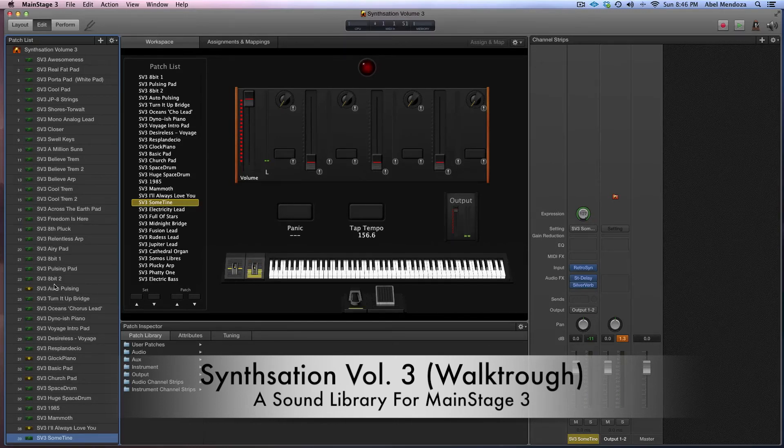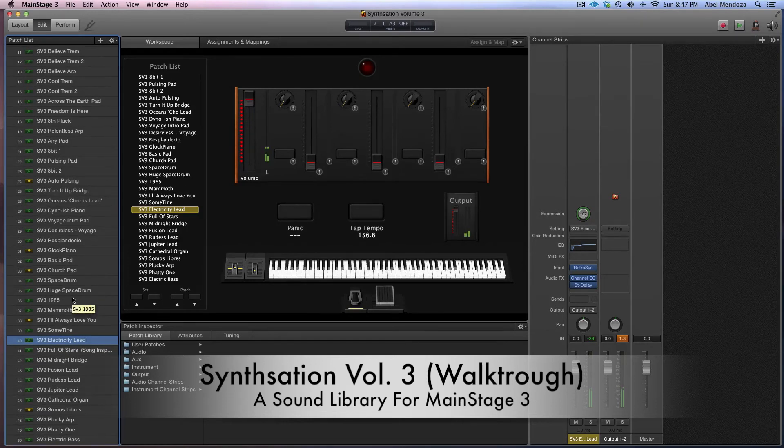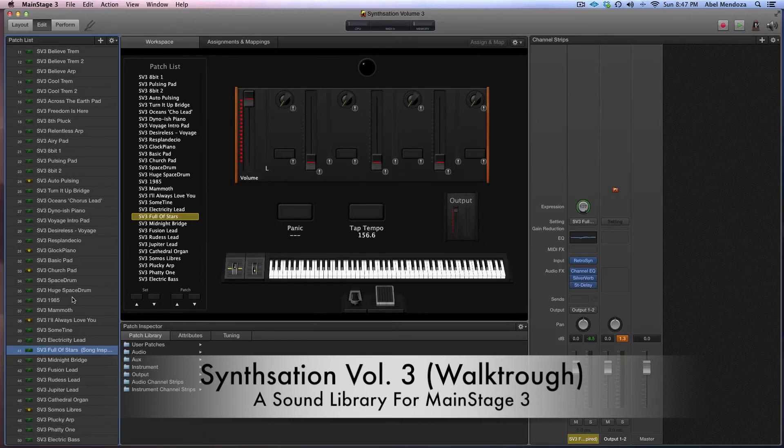Funny thing going on right there when you put the mod wheel up. This patch was inspired by that song — you really don't hear this patch in the song. But when you put the mod wheel up, that's what you get. And then this one.